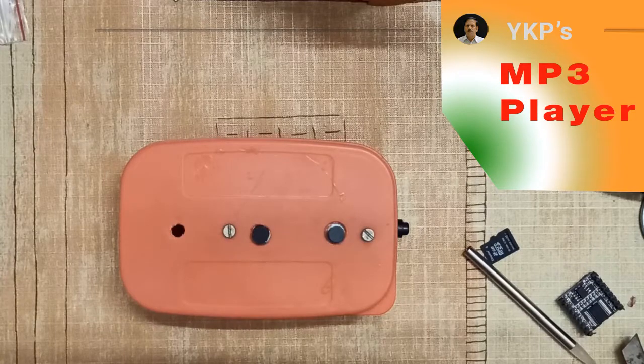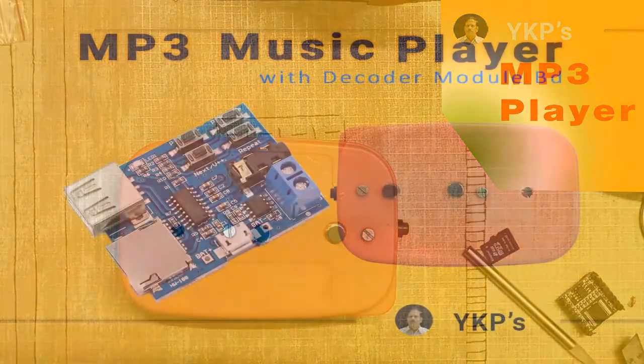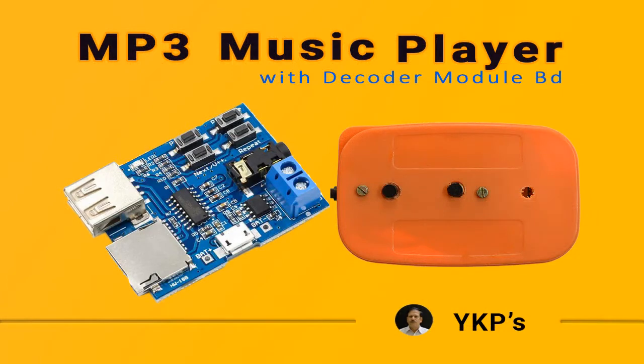Thank you for watching the video. This is an MP3 player I made — a bit costly. It's funny that there is too much real estate inside this small box. Anyway, this is each of hobby electronics, so let's see how it works from now on. Thank you.